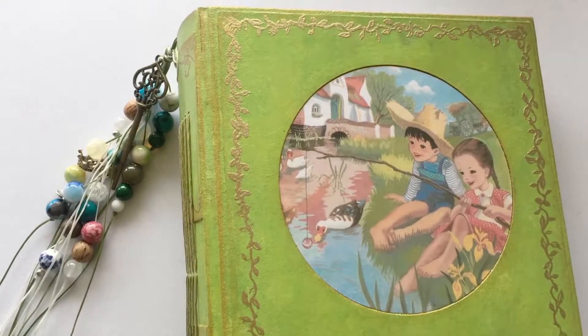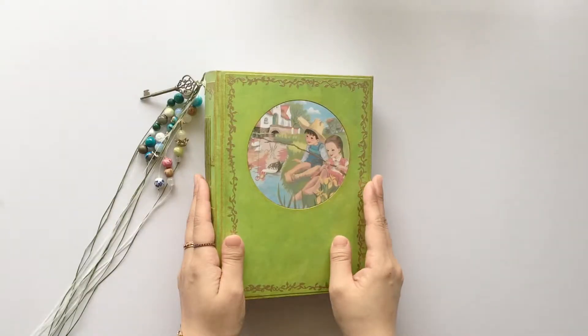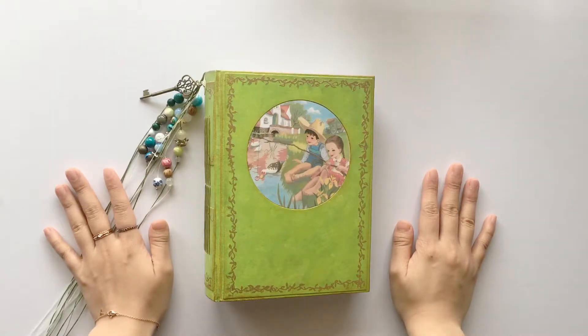Hi guys, it's Alice. Welcome back. I wanna share this baby book that I just finished. This is a custom order — she wanted a book to record things about her son.